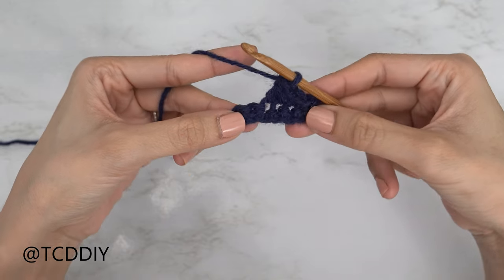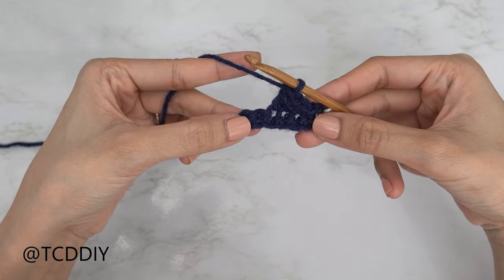We're using four stitches for this project: chain, slip stitch, single crochet, half double crochet, and double crochet. This tutorial is for size small, but you can adjust it for your size — we explain how in the video. Let's get started.